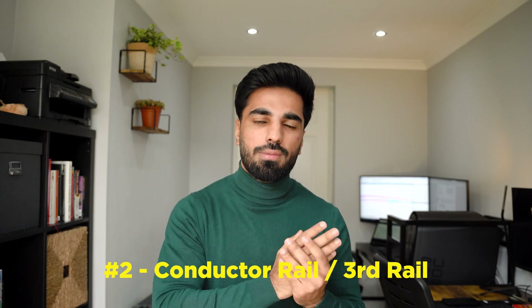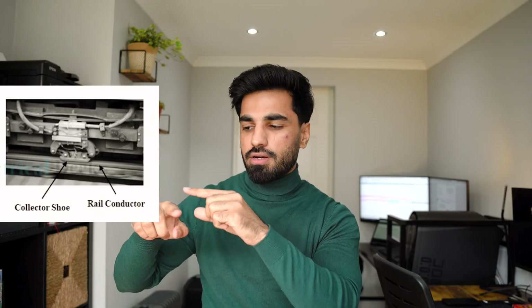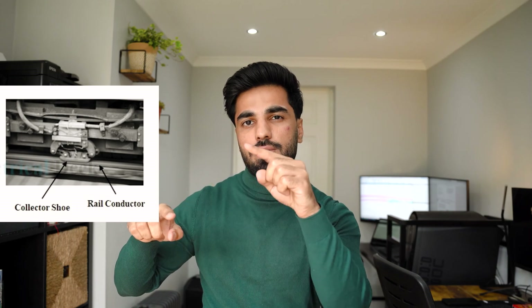Second, we have an electrification scheme with a conductor rail, also called a third rail, which is mainly DC. If you have seen London Underground infrastructure, that's all conductor rail. In this case there is an extra rail — a third rail or conductor rail — and in that rail we have 650 to 750V DC. The train has a shoe which is connected with the third rail and draws power to run the train.